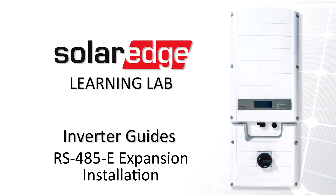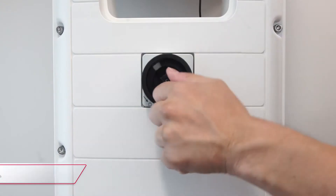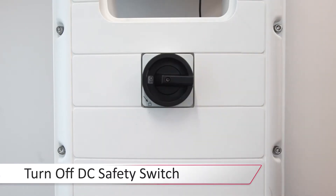Before we begin working, turn the inverter on-off switch to the off position, turn off the DC safety switch, and let the DC voltage bleed down below 50 volts.